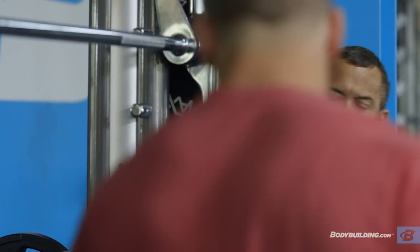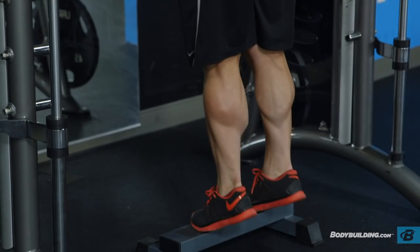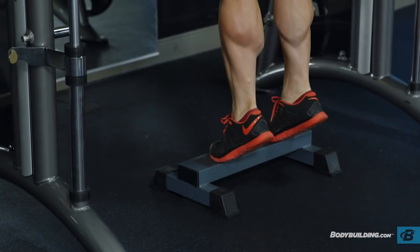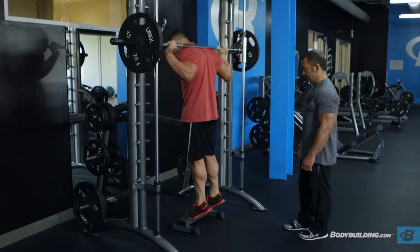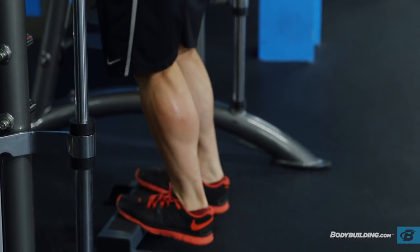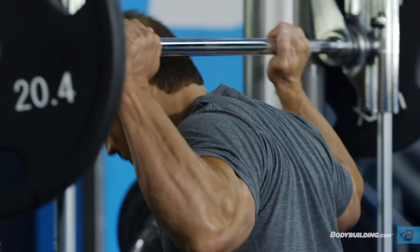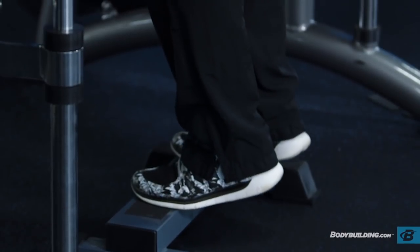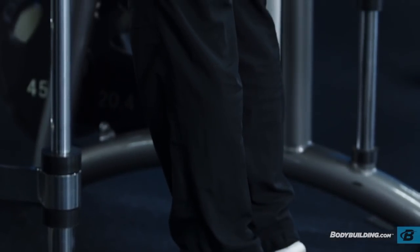For our first exercise today, we're going to be doing a standing calf raise. We're going to do five sets of approximately 15 to 20 repetitions. We're going for a full stretch and a full contraction when doing the reps. At the top of the rep, it's almost like a double clutch — we'll get up there as high as we can, really squeeze and maybe only get an inch higher, but we're still really forcing the contraction at the end of the rep.